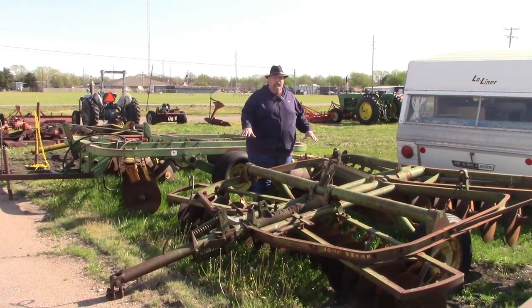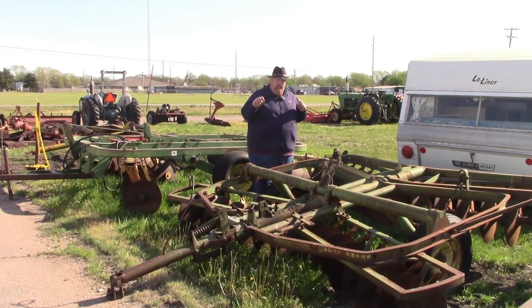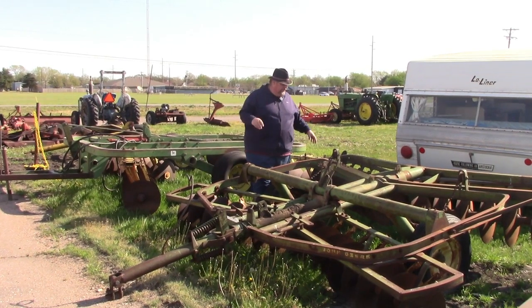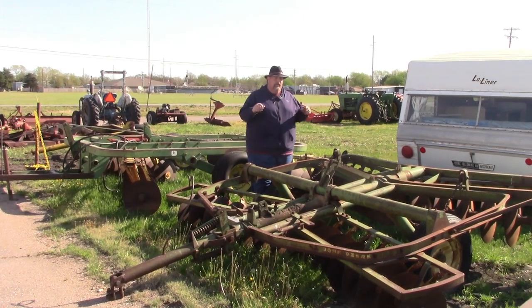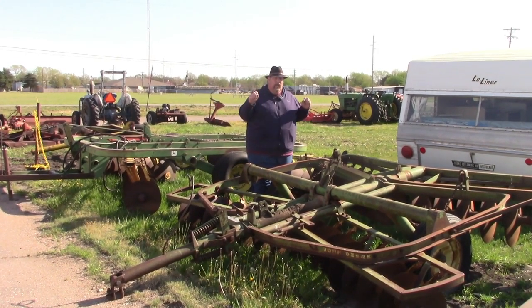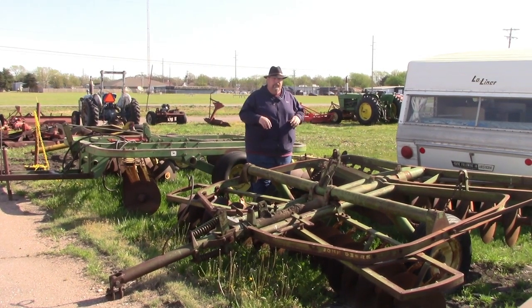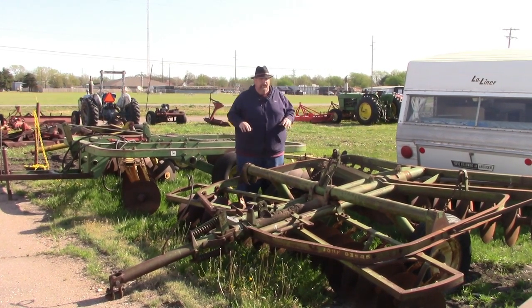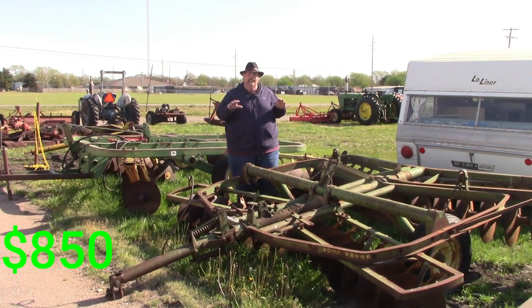We're going to talk about the John Deere disc next. This is a 14-foot John Deere disc. I have a cylinder that will go with it — you'll need to replace the hoses on that cylinder. Otherwise, the discs are all in good shape. The bearings are in good shape. The tires are old and weathered, but they would do the trick out in the field. We do have a forklift and we can get this loaded on a trailer for you. It'll stick out a little bit. I'm asking $850 for this.